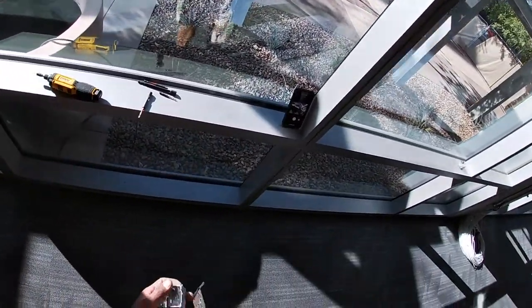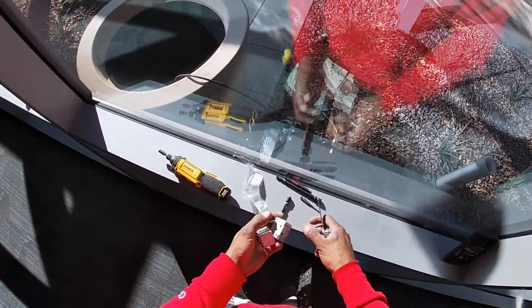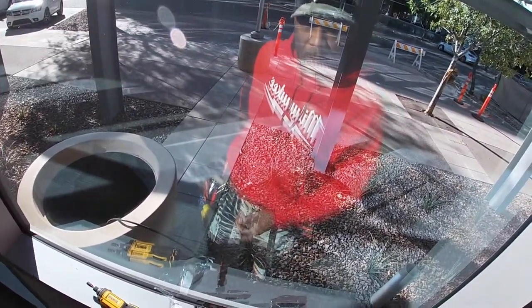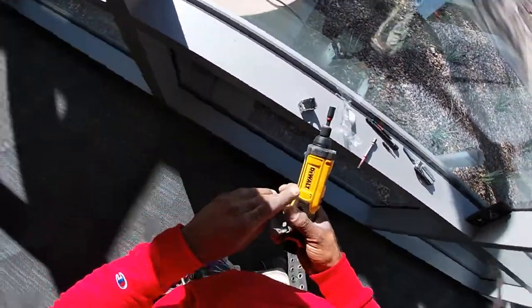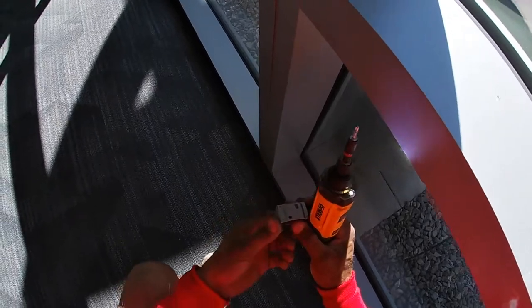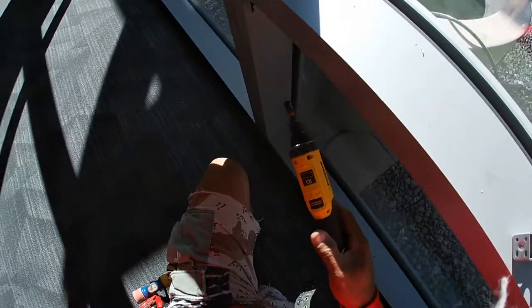You guys have seen me put up brackets in the past, and I'm going to attempt to install one of these brackets. I thought I had a different screw tip — it's back in my bag. Normally I would use my impact drill, but I'm going to try this on this mullion. And it does cut into the mullion — it's powerful enough to cut into the mullion.